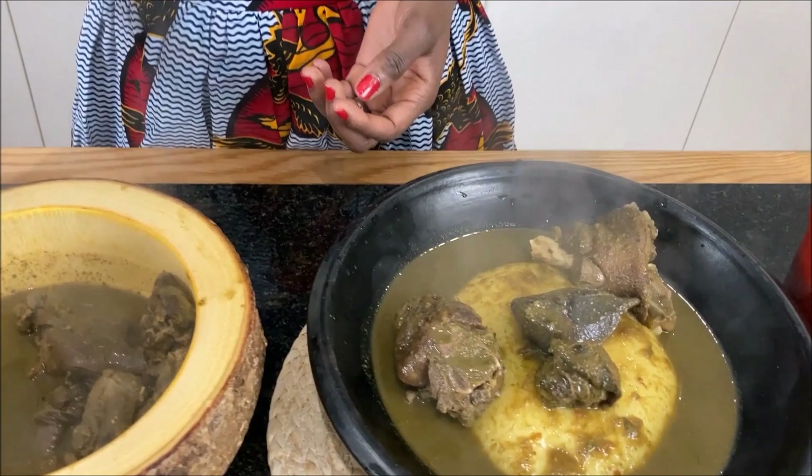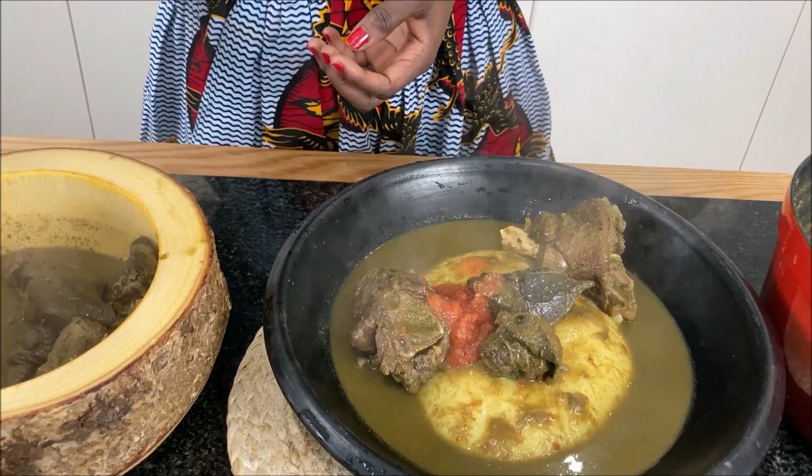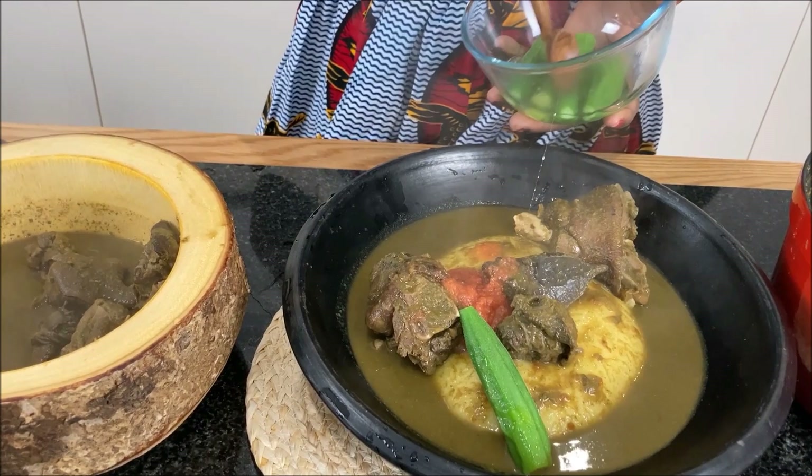Local venison soup is not complete without fufu, so I am serving mine with plantain fufu. I will paste the link of my plantain fufu recipe in the description box for your total convenience.